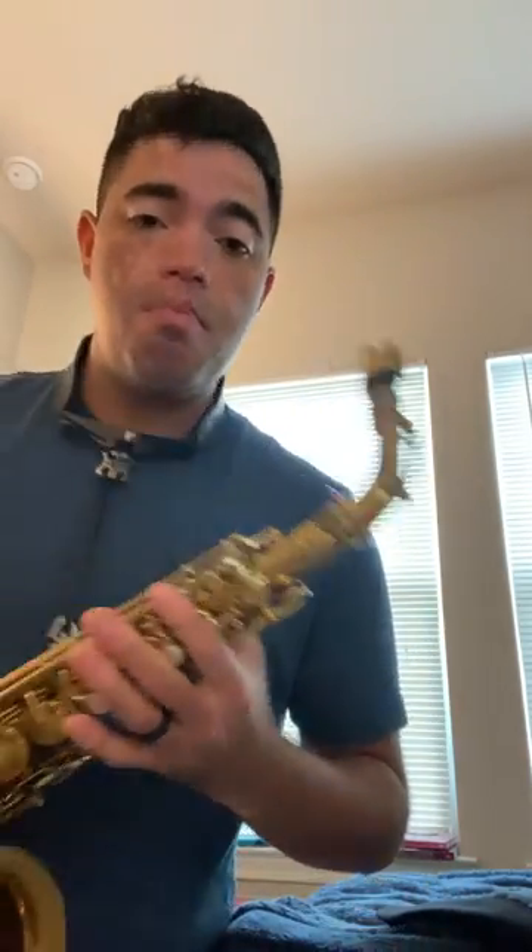This frees up your airway and you can pull the neck strap all the way up, making it much more comfortable to play.